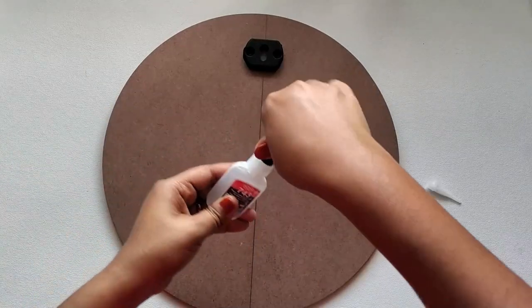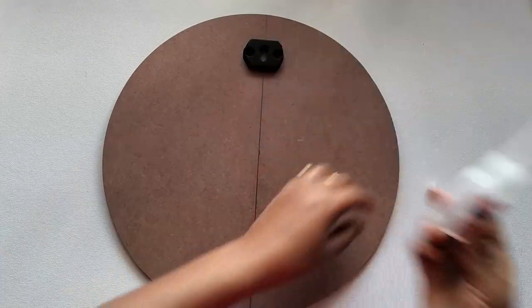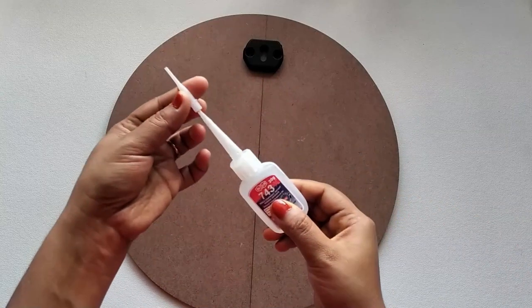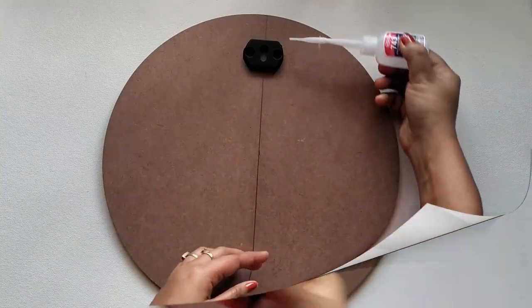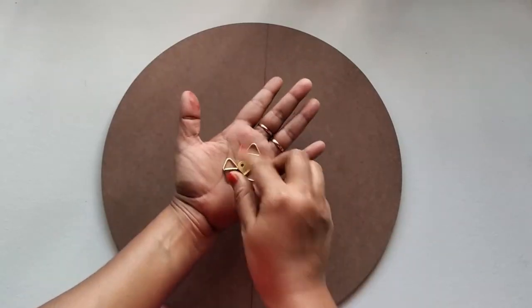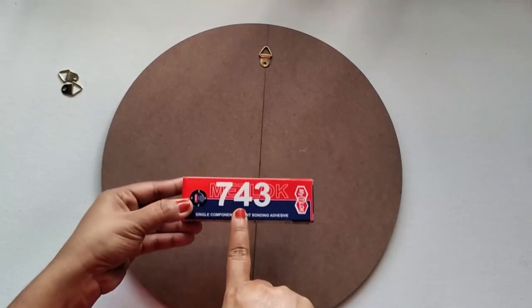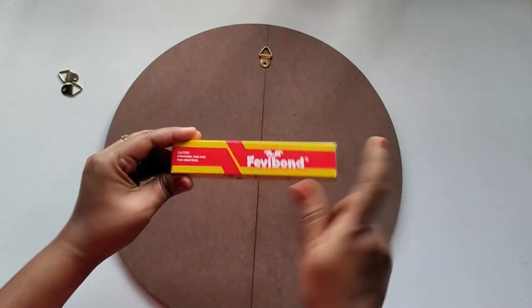Always remember to wear a pair of gloves while working with super glue or industrial glue, and avoid direct contact with the skin. You can also fix the metal hook on the backside of the board using the same super glue, industrial glue, or Fevicryl bond.